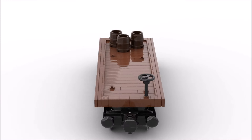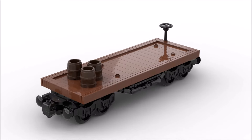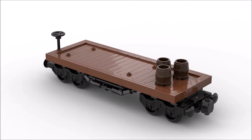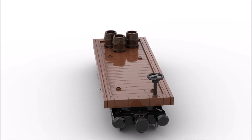As usual, I designed this flat car in BrickLink Studio. Surprisingly, there are only 137 LEGO parts in this design, making it minimalistic and inexpensive to build. The 1x2 jumper plates on the top surface are there to hold the barrels, or minifigures as you'll see in a moment.